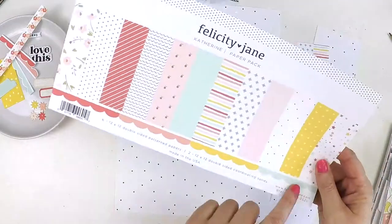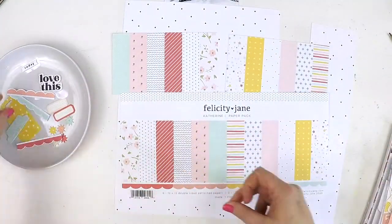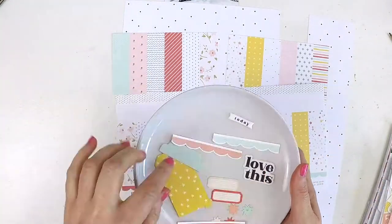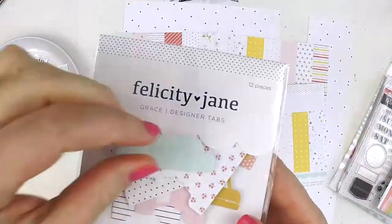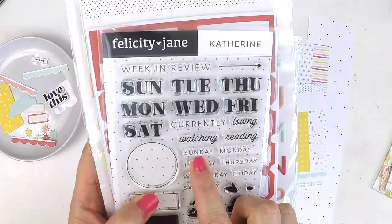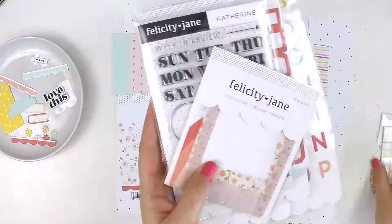I am so lucky because the beautiful Felicity Jane family asked me to be a guest designer for the month of June, so over the next couple of weeks I'll be sharing a couple of layouts with you using this beautiful kit. I hope it inspires you to create a super sweet layout, because the Catherine kit is all that — it's super sweet.